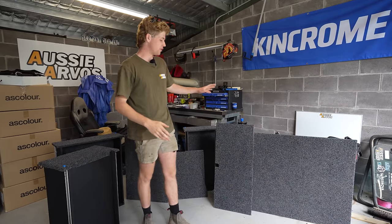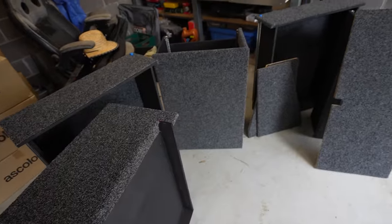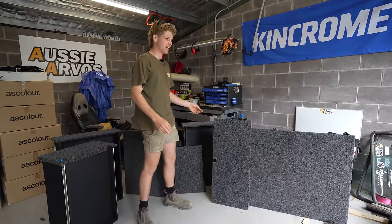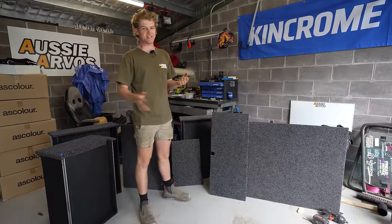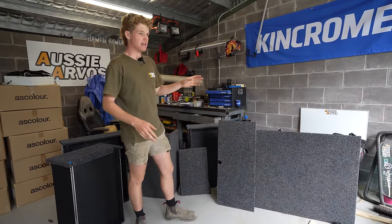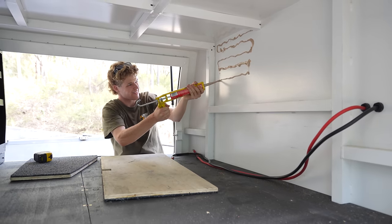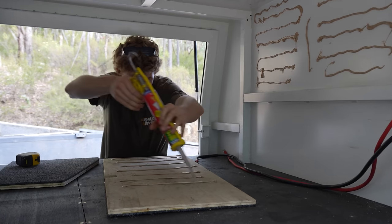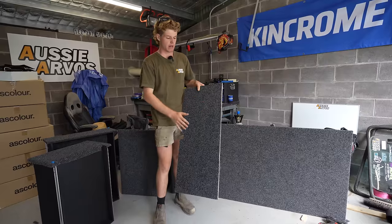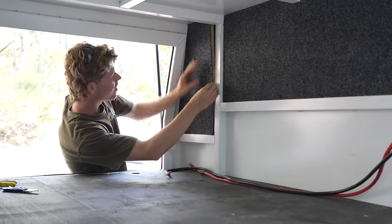I've got all the drawers and panels finally carpeted up and they've turned out a hell of a lot better than they were when they were raw. The carpet really does work wonders for covering up imperfections, which is good for me because they weren't looking too crash hot before that. With that done, we can now finally begin putting some of this stuff into the canopy permanently. I'm going to begin with my infill panels for the front — these are getting urethaned to the front of the canopy and I'm going to mount a few things on there.